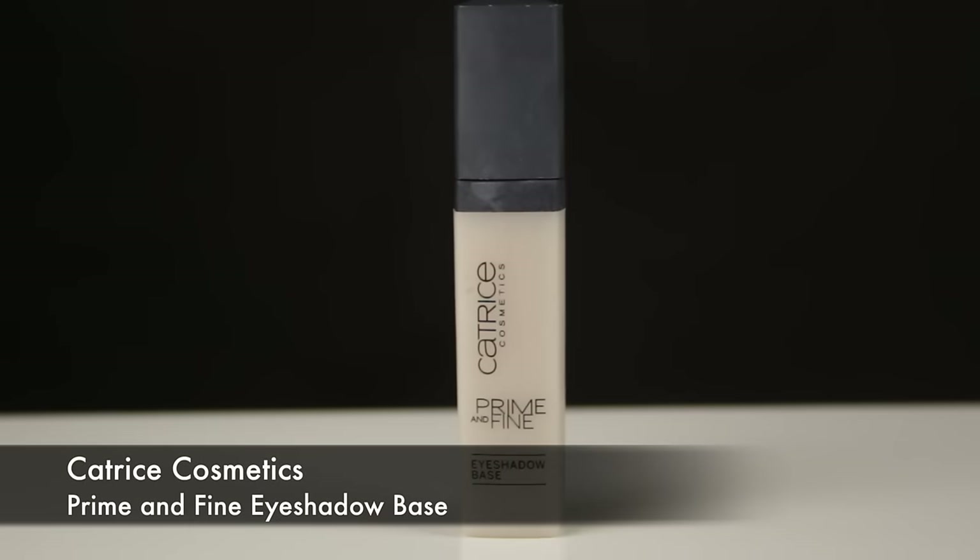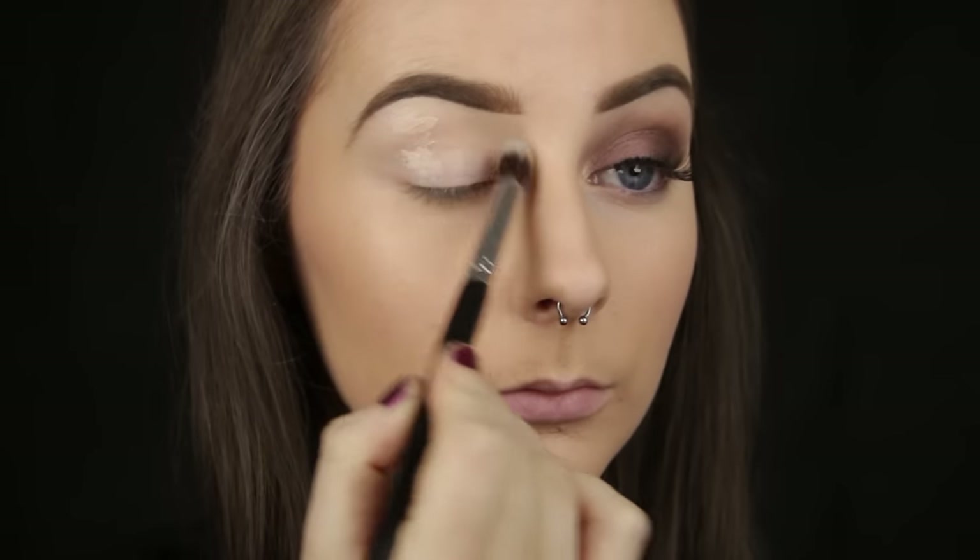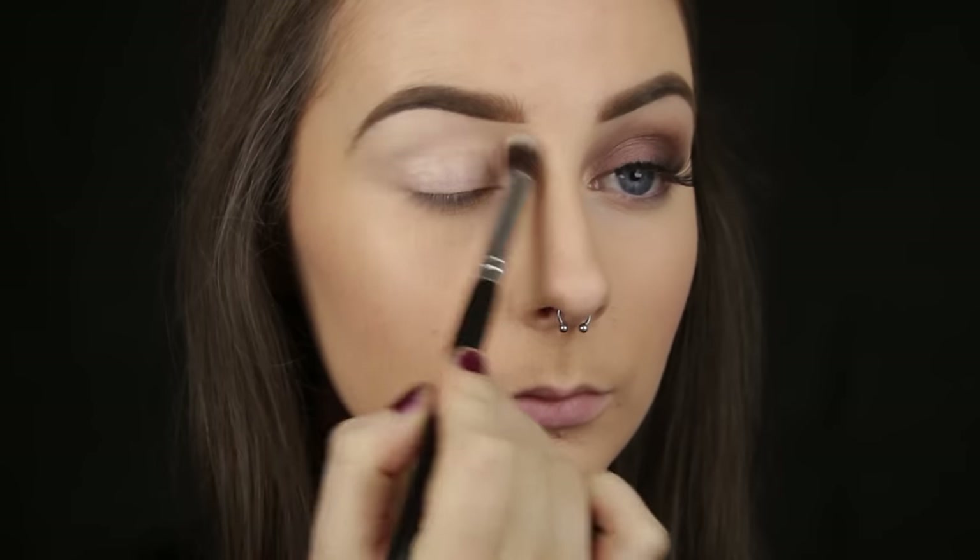I am starting out today by priming the eye area. This will act as a barrier and will prevent the natural oils that your eyes produce from breaking down the shadows throughout the day or night.